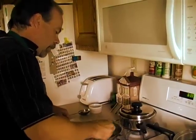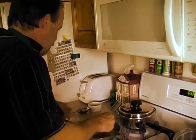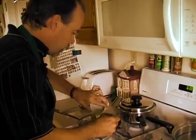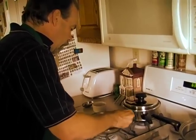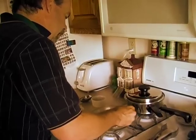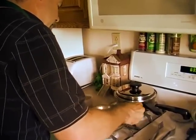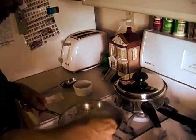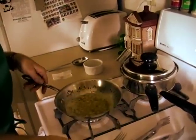Our butter and almonds are getting nice and toasty brown. We're going to take our two tablespoons of lemon juice and add that in. Stir that and that's going to make the delicious sauce that's going to go on top of our fried trout fillets. We're going to let that cook just a little bit and it'll be ready to serve.